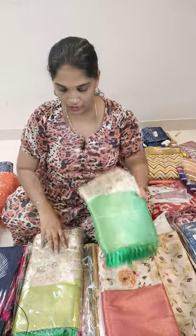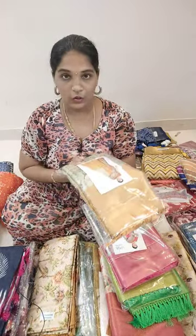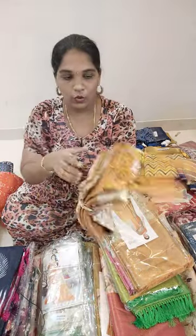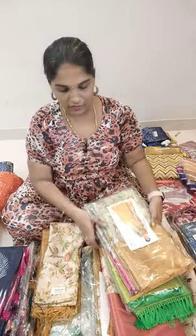Look at the color combinations. Light green combinations, pink color combinations, and here are yellow color combinations. This is the same design, and the color combination of this is super trending. Light cream with yellow color combinations, and here are colors and designs available.